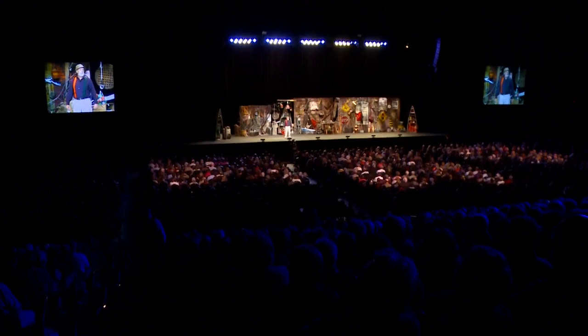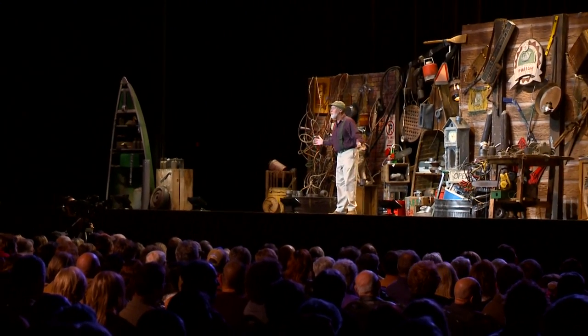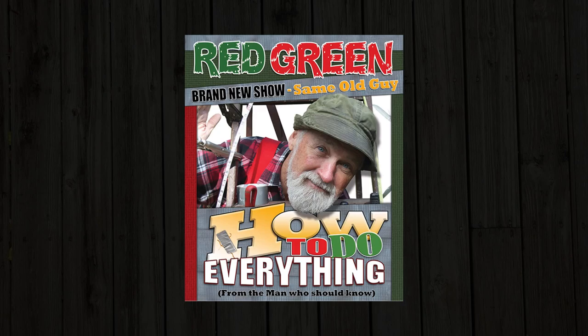Hey, Red Green here with a brand new one-man show. That last one wasn't a complete disaster, so we've decided to try it again — with new stories, new jokes, new advice, and whatever else it is that I do. It's the 'How To Do Everything' tour, and it's going to start right here in Canada this coming fall. Get a couple of tickets for yourself, or it would make a dandy gift for a friend or relative. For all the details, go to redgreen.com and click on the 'How To Do Everything' tour.